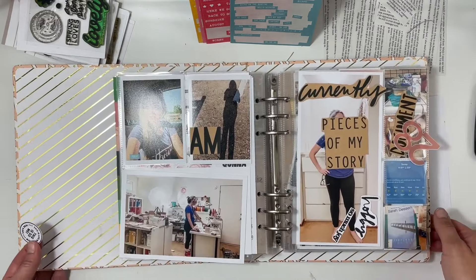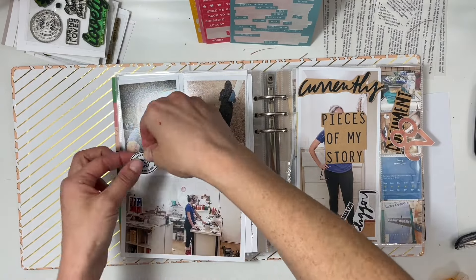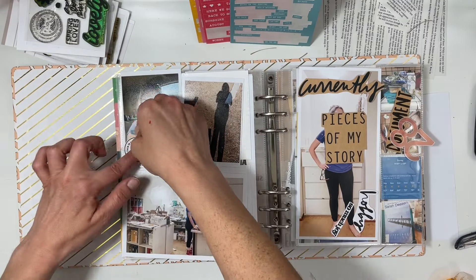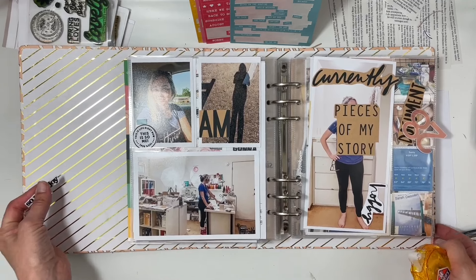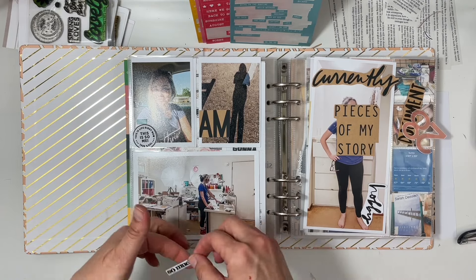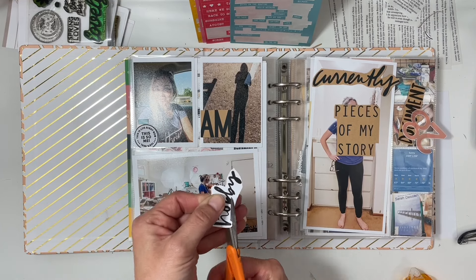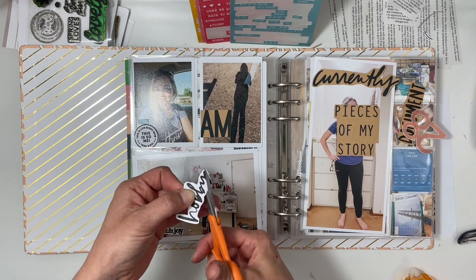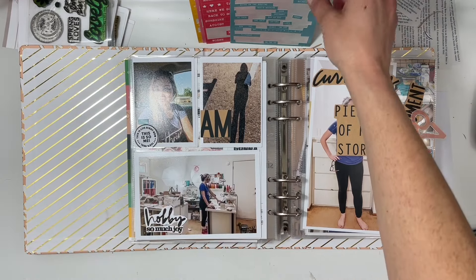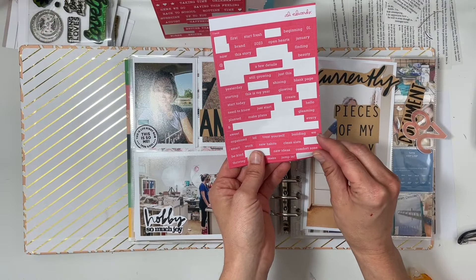It was great to have more options with my stamped phrases. I love adhering phrases directly onto photos — it feels like old school scrapbook style when we used to add all the stuff to photos. I love adding them to the corners or negative space. The word phrase sticker I picked for the photo of me at my desk was 'new ideas.'